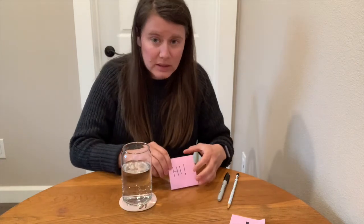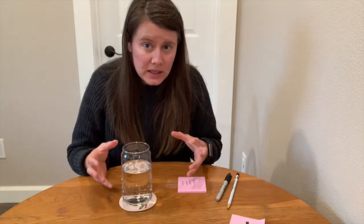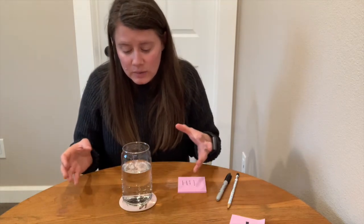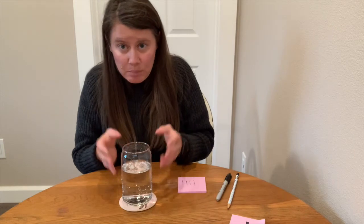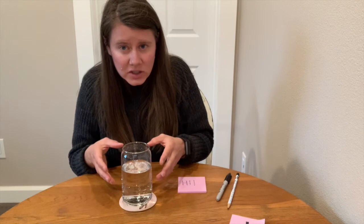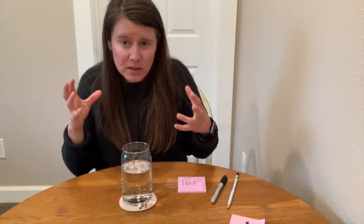Our second experiment was using light and water in a glass to magnify things, like writing. This works because very similarly, when the light rays travel through the glass and then the water, they bend — they refract — because of the change in speed. It gets complicated, but basically the reflection we get back of what we're seeing is at an angle that makes it appear larger.